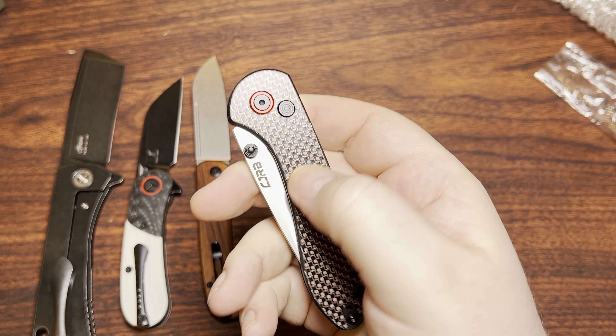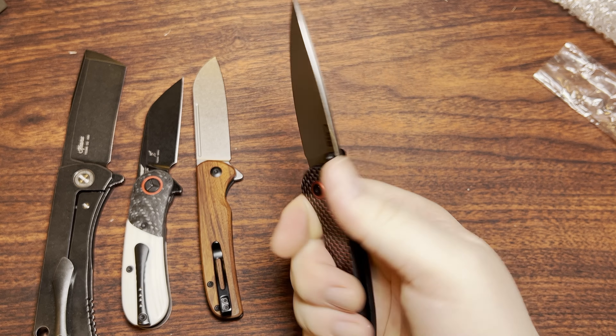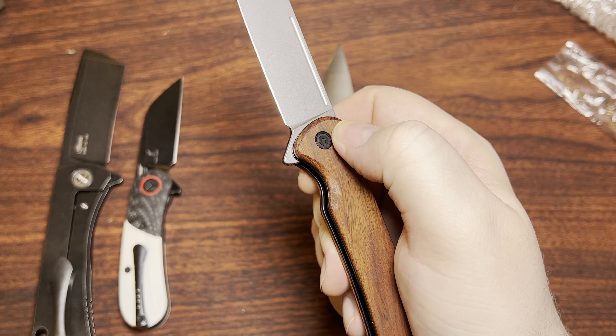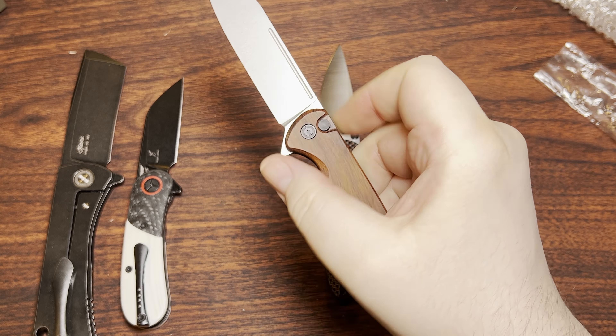It's not recessed or has anything else around it, so if that does worry you, Civivi knives do kind of do that. But it's still the same amount of pressure needed. It's still the same amount of pressure that you need for all of that.